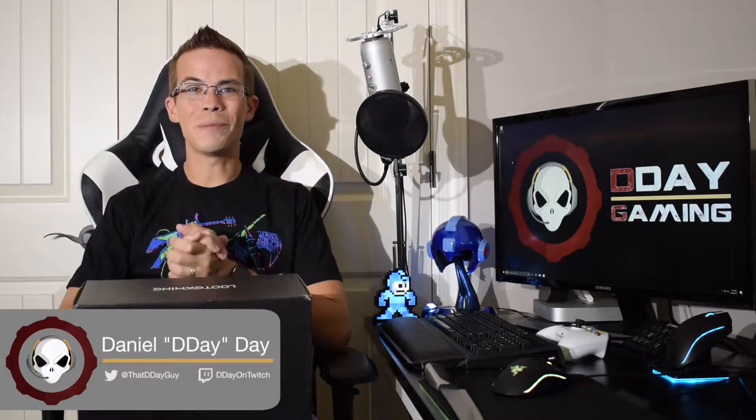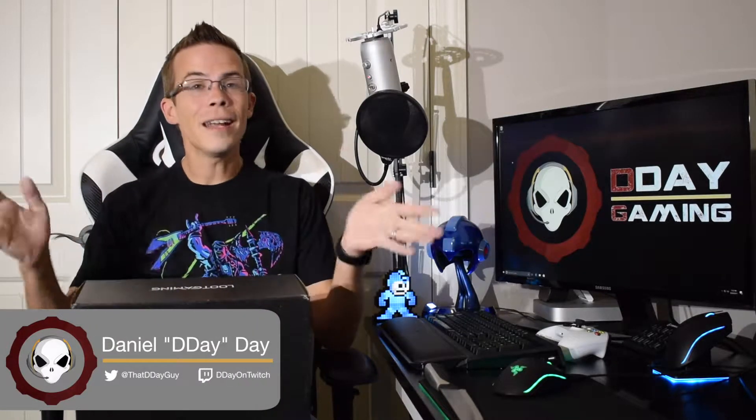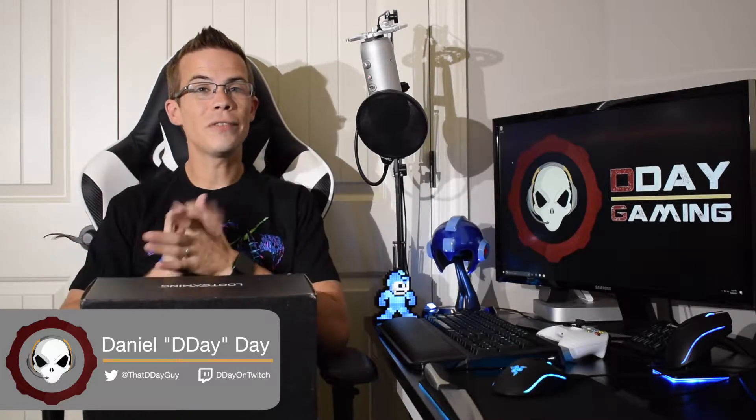What's up everybody? Daniel Day back again with another video for D-Day Gaming, and today I'm gonna be unboxing this guy. What is this? Well, this is the July 2017 Loot Gaming Crate from Loot Crate, and as you can probably imagine I am super anxious to cut this bad boy open and see what we got this month. So if you are curious as well, stick around and I'll do just that right after the break.